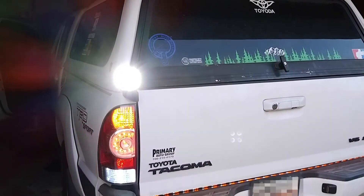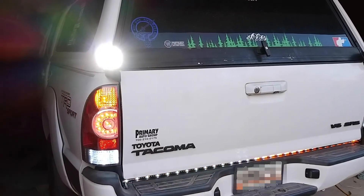And there's the top brake light working — braking and turning.